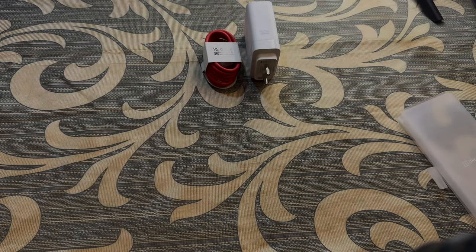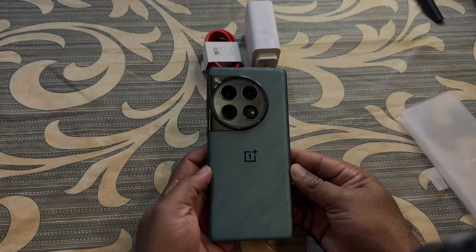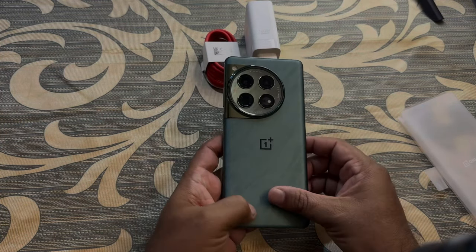Let us take off the sticker here — and this is the first look of the Flowy Emerald color. The back of this phone feels like marble.